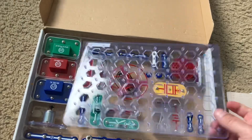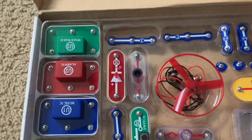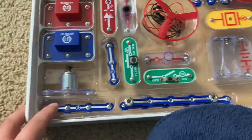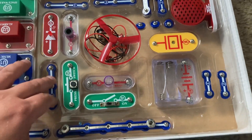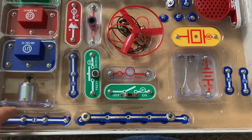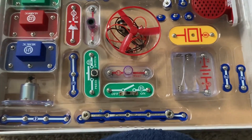You have a single base grid, and this kit contains three integrated circuits: the music IC, the alarm IC, and a third IC. You have three triple snap wires, six double snap wires, three single snap wires, and then one each of a four snap, five snap, and six snap wire.